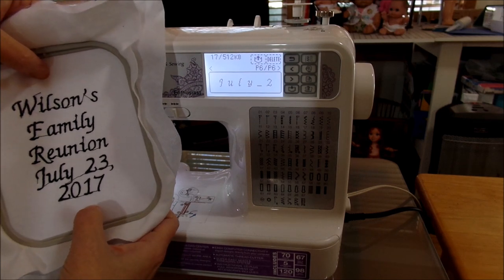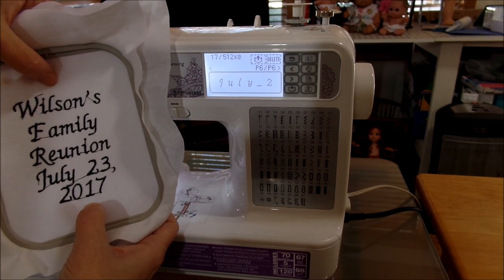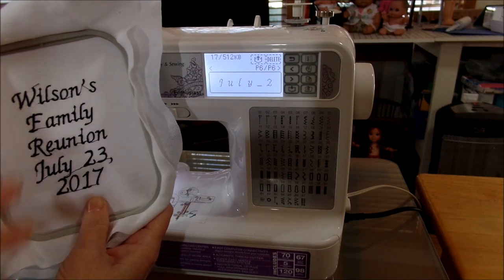Go back to the main menu — it's going to ask if you want to delete the current pattern, say yes. Now let's see how many patterns we have: Wilson's, July 23rd — we're going to delete the old one since we fixed it. So we've got Wilson's, 2017, Family, Reunion, and July 23rd — those are all our patterns saved in there. That's how you do multiple lines.